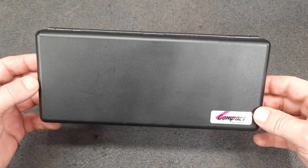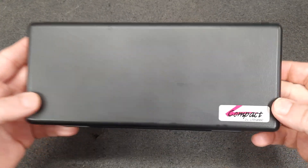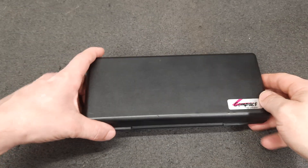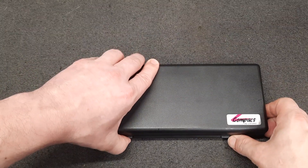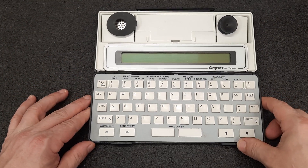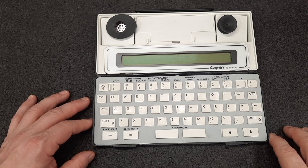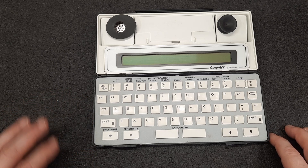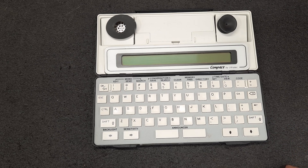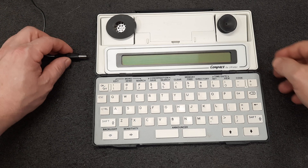Hello everyone, I found something cool from the late 90s - this is an Ultra Tech compact teletype machine, or TTY, for use by hearing impaired people. I was trying to figure out a way to test this thing, and I ran across a forum where they said to record your audio with a cell phone and play it back.